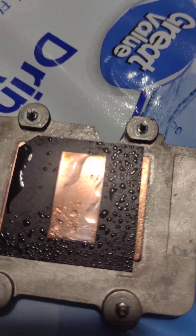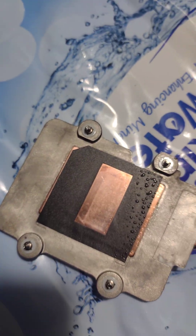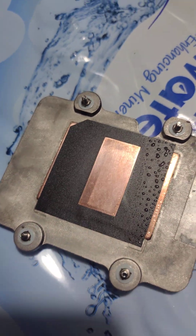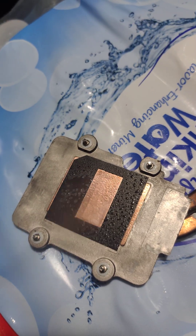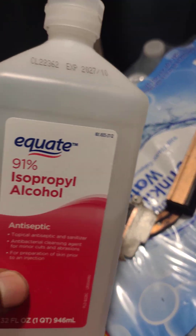Now let's just take a microfiber cloth. So here's a microfiber cloth — all those bubbles and all that is gone. It's a lighter shade of copper. Now we're going to just spray it some more — rinse and repeat. And then when we're all done, we're going to take this and clean it.